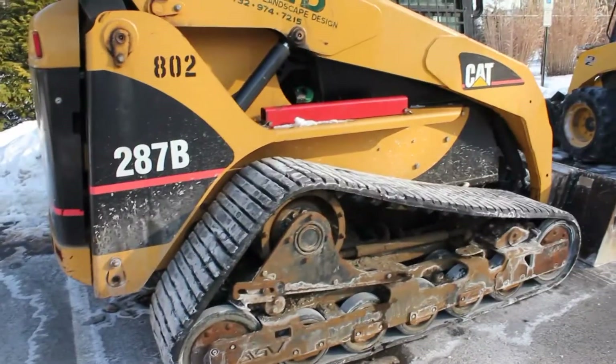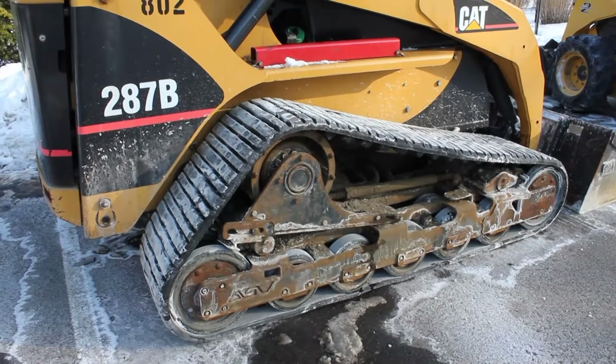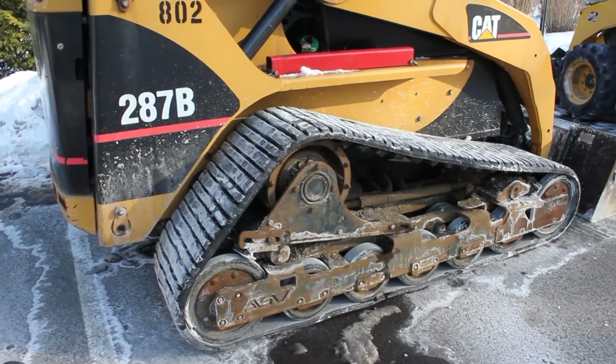The tracks give it obvious benefits over wheels because it can go where wheels can't, and it's just better traction. I honestly prefer the tracks more than the tires.